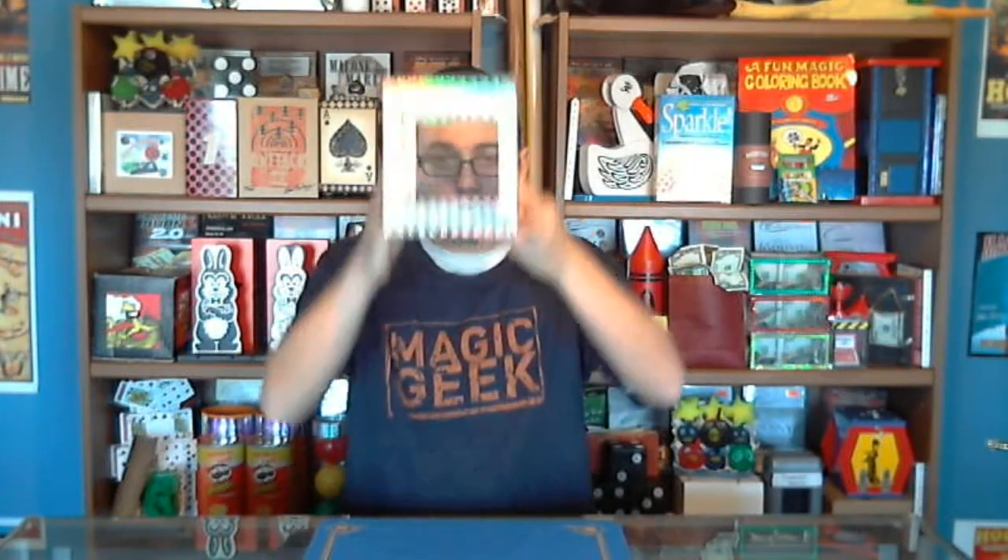Welcome back to Bob's Magic Emporium, next video of the 365 Day Magic Challenge — the 6 inch crystal clear box today.